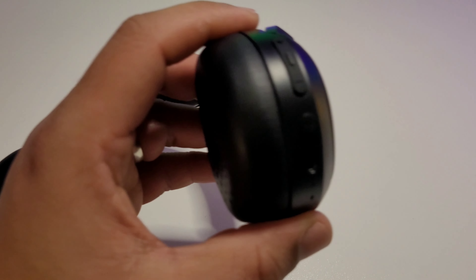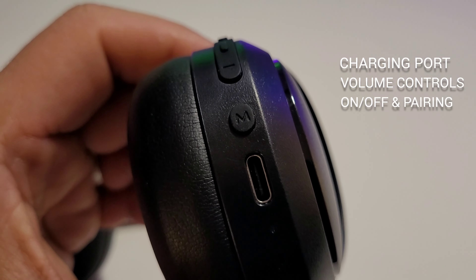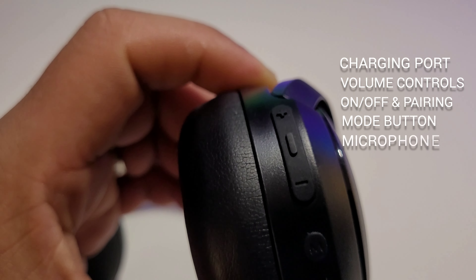On the right side, you'll find the USB-C charging port, the volume controls, the on/off and pairing button, as well as the button to change modes and the built-in microphone.